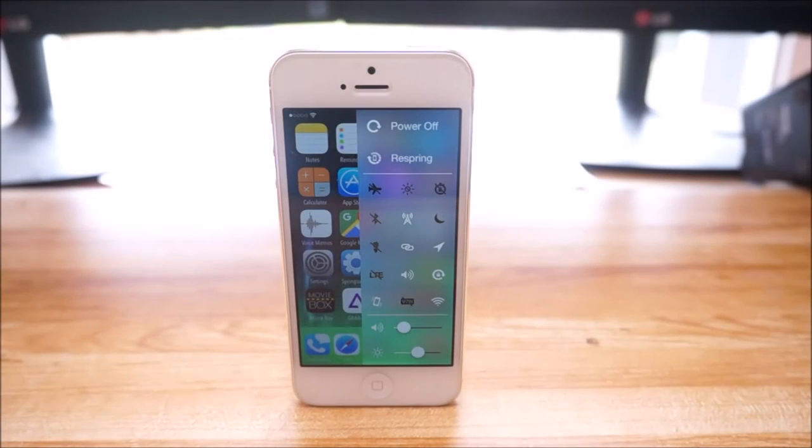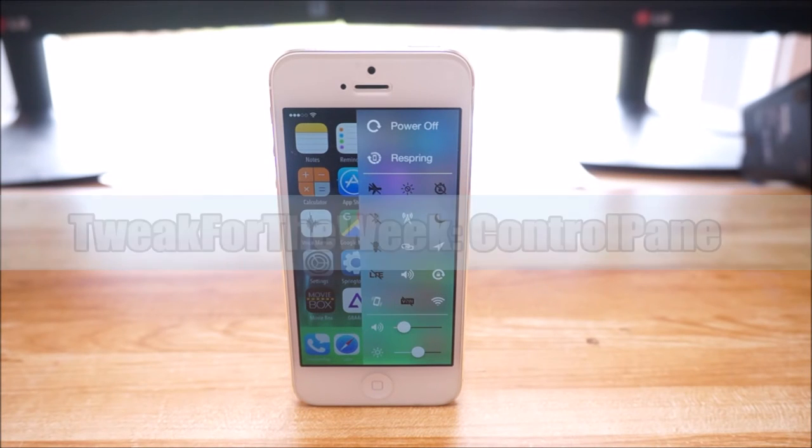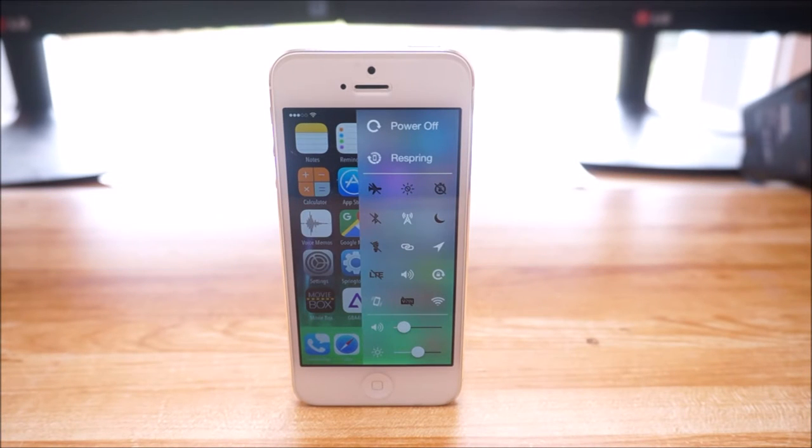Hey guys, what is up? In this video, I'm going to be showing you guys a Cydia tweak called Control Pane, which gives you quick and easy access to all of your important toggles on your device. So let's get started.